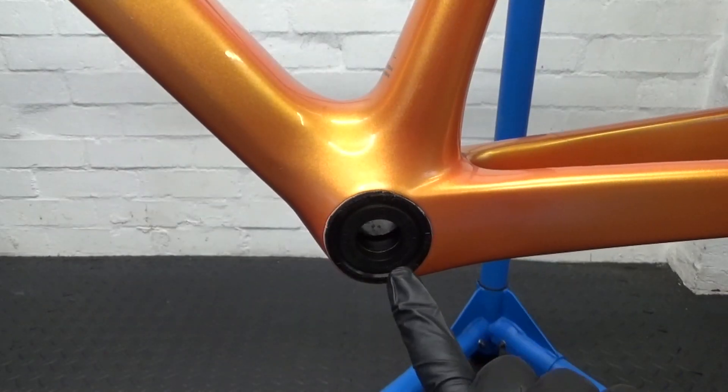Welcome back to the channel. In this video I'm going to be showing you how to install and remove a FSA PF30 bottom bracket on your road bike — that's a press-fit bottom bracket. Let's go ahead and run through the steps.